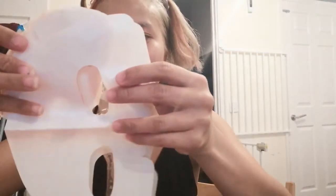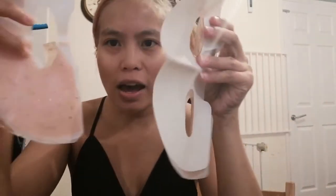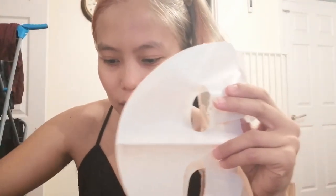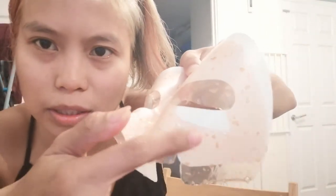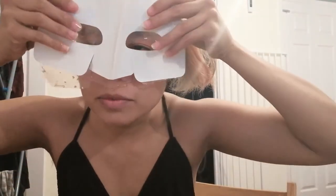Oh, it's hydrogel — oh my goodness! It's split, guys, for the eyes and for the lips. It has a film, and the hydrogel has a little bit of rose petal in it — you can see those little dots.